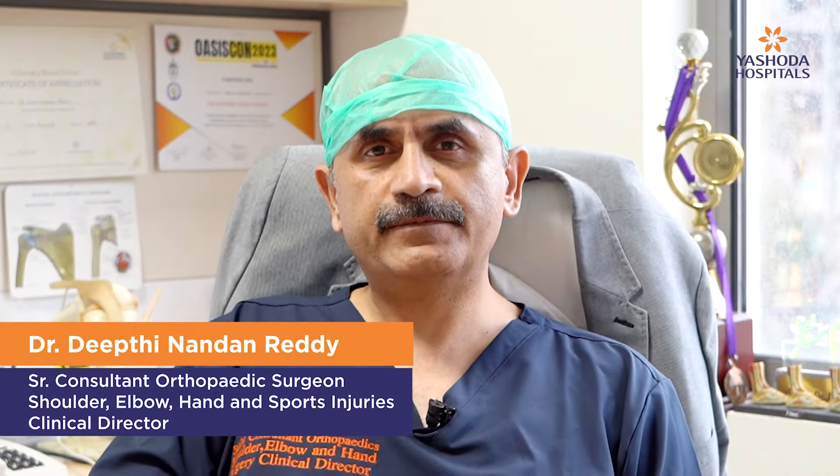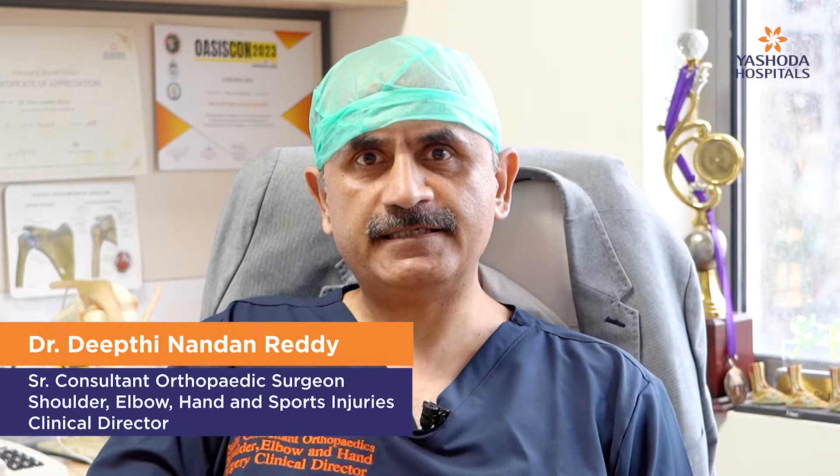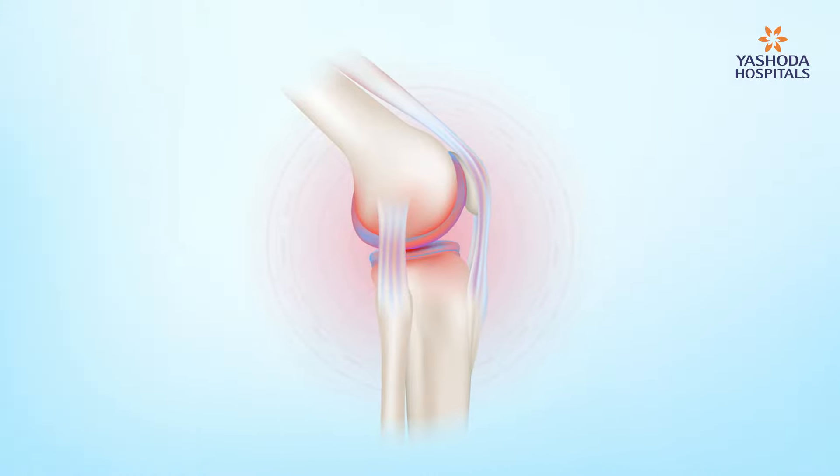Hi, this is Dr. Deepsinan Dandedi. I am a senior orthopedic surgeon at Yeshwada High Tech City. I am a shoulder and hand surgeon. I deal with mostly injuries involving the upper limb. This video would be for people who are looking for tips to prevent injuries in your limbs during sporting activities.